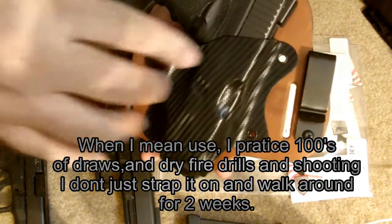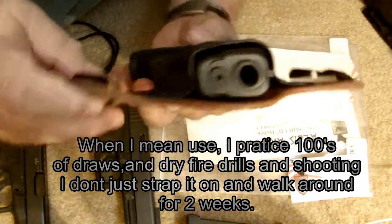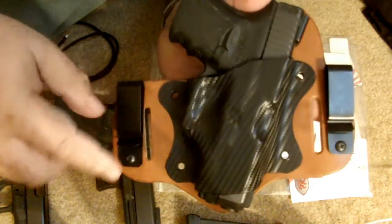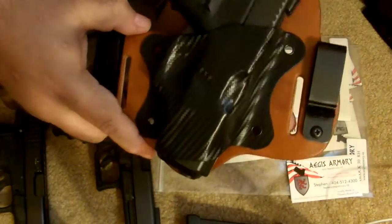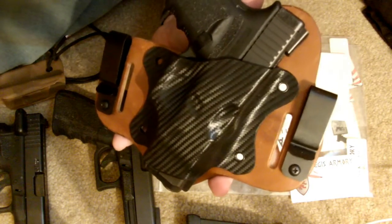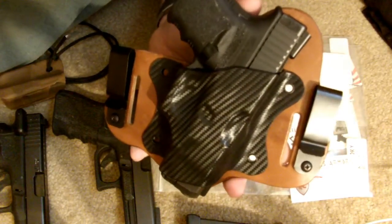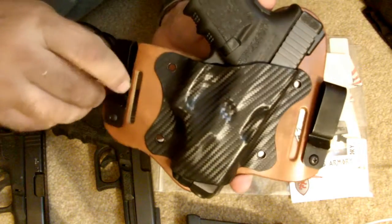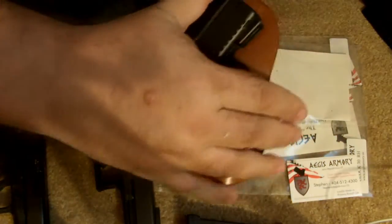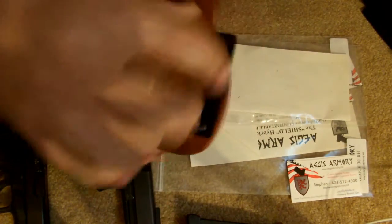I'll tell you why I think it's more comfortable. This can be worn in the waistband with these clips, or simply remove the screws and with these slots it can be worn outside the waistband. Of course, a good heavy belt is suggested for outside the waistband carry. That's an option you're not going to get with CrossBreed, Galco King Tuck, or similar brands, and I think that flexibility also helps it conform to your body quickly.